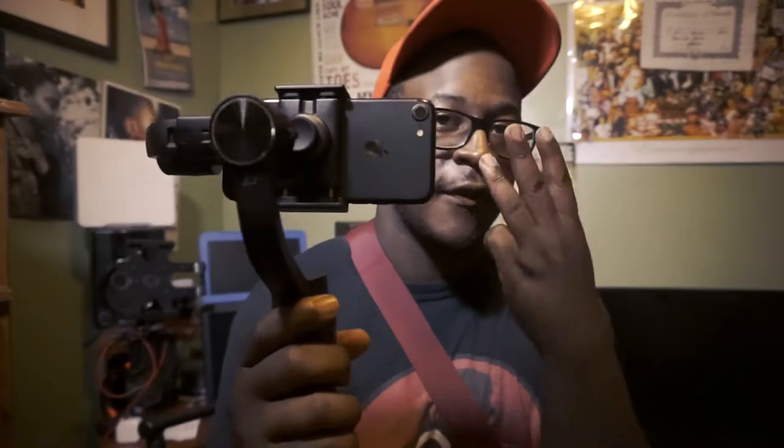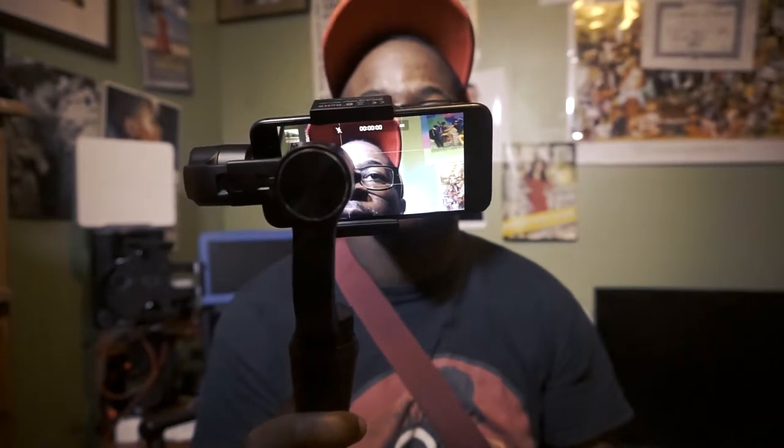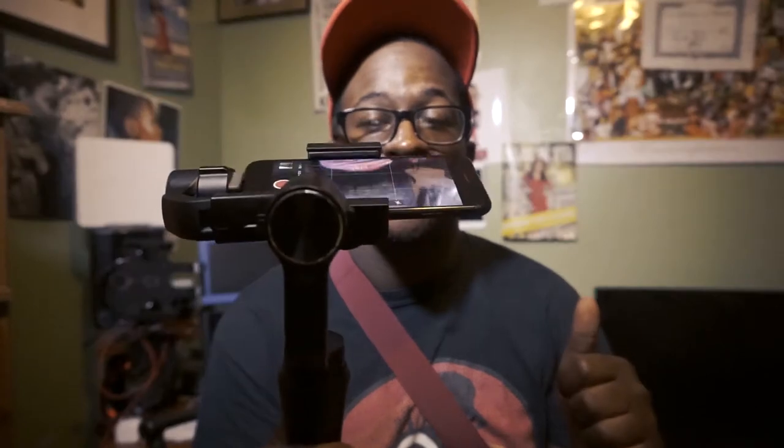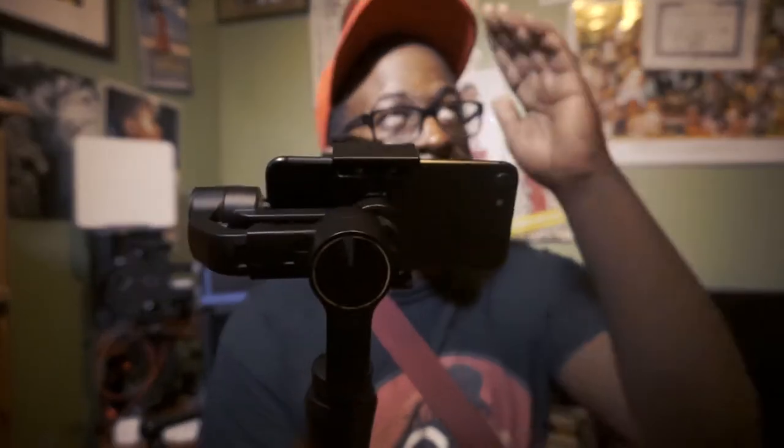You turn this, hit the record button — boom, you got it. This thing has three different modes. It has a follow mode where it follows wherever you turn — boom, boom, boom. If you want to go up, you go up like this. If you want to go down, you press up and flip it down. It's pretty dope when you want to get those high angles.